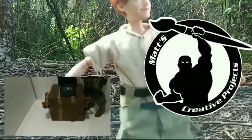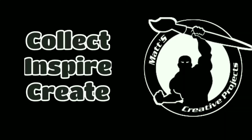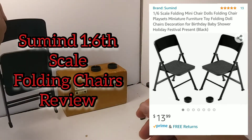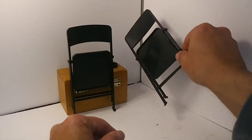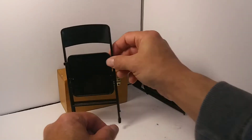Come back, inspire, and create! 1:6 scale folding chairs review. I picked these up on Amazon for $13.99. I've seen these around, so I wanted to check them out for myself, and I thought I'd give you a little bit of review on them. So let's get into the review.